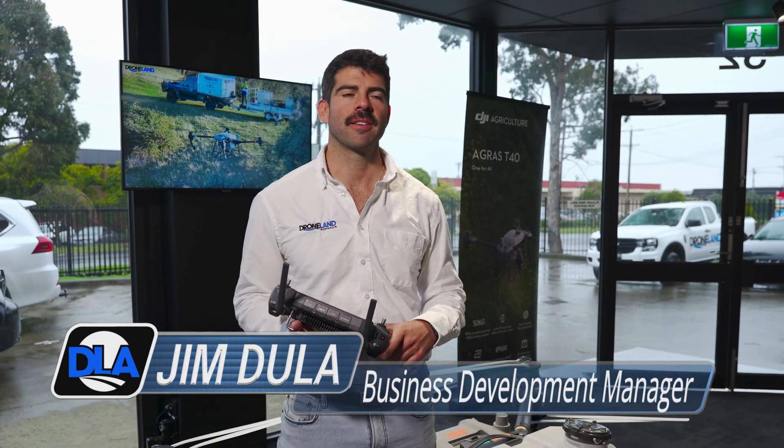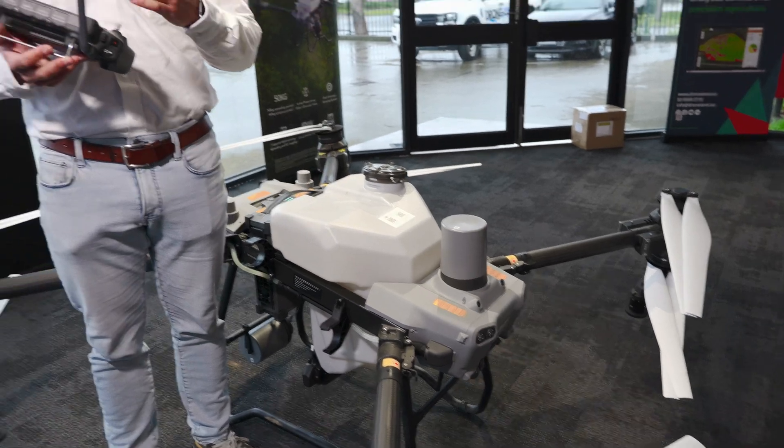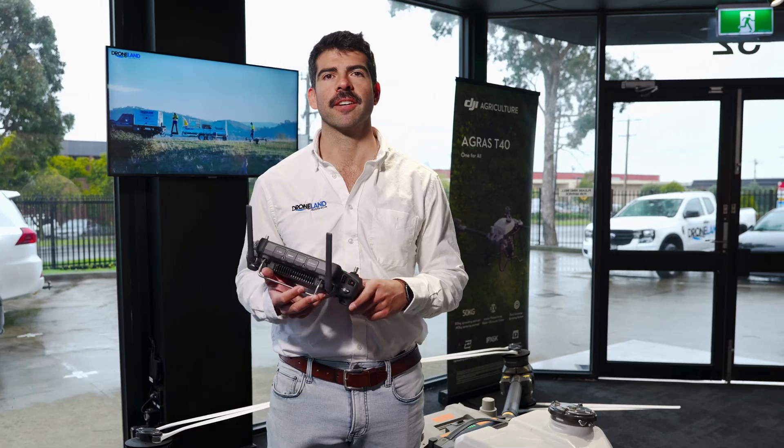Hi, Jim here from Drone Land Australia. With me today is the DJI Agras T50. I'm going to go through all the flight settings on the controller with you, so let's go sit down at the desk and have a look.